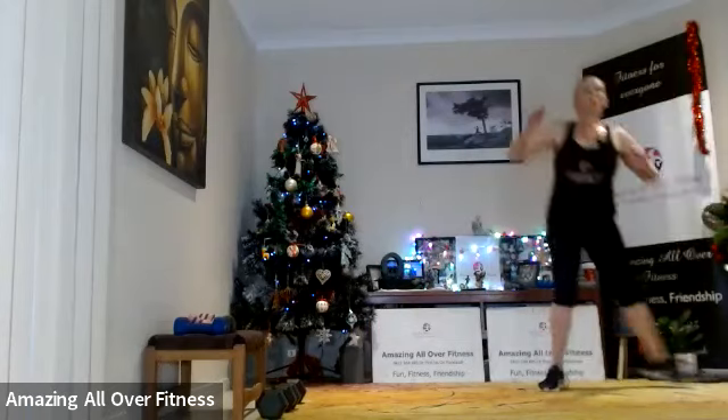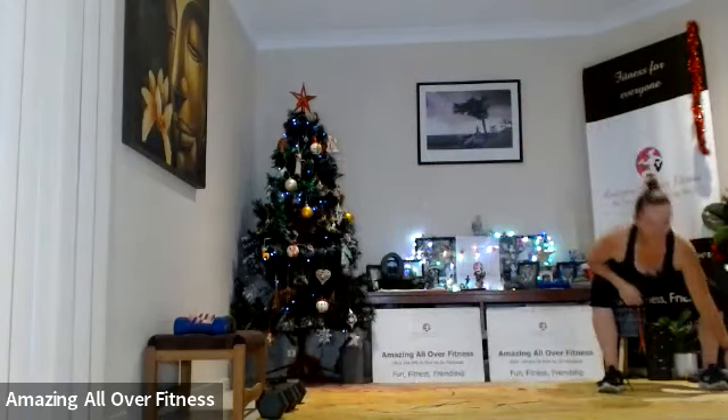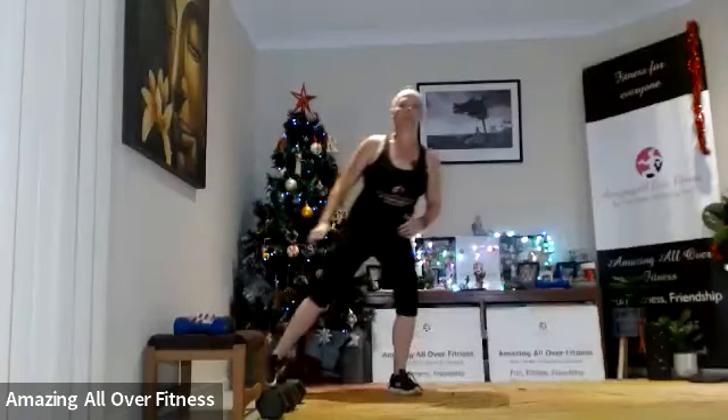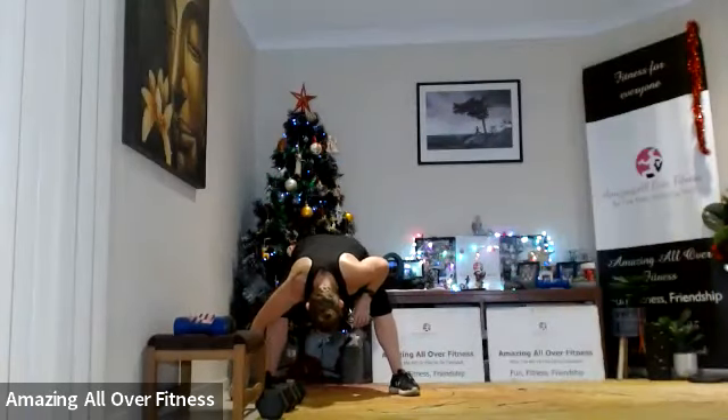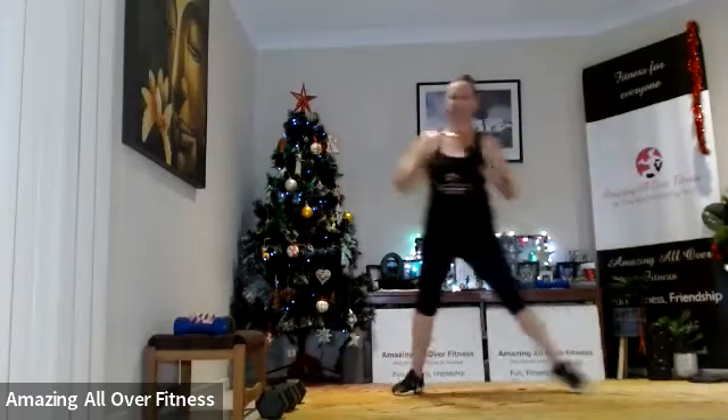Now two-step side dash — one, two, reach. So try to use those legs to come down — we don't want to tip forward like that. Use those legs, flat.